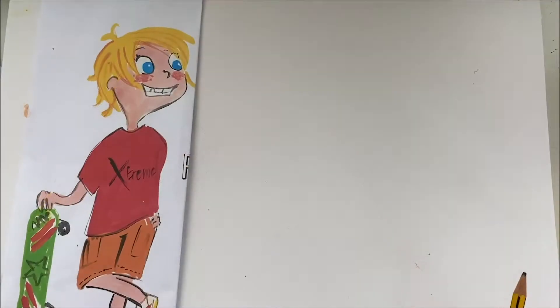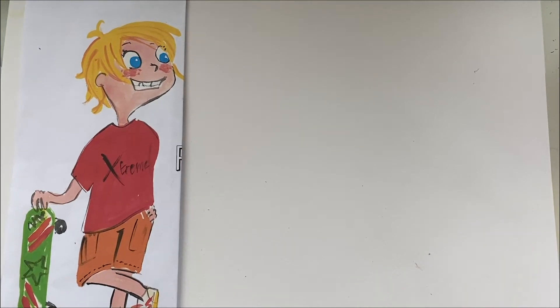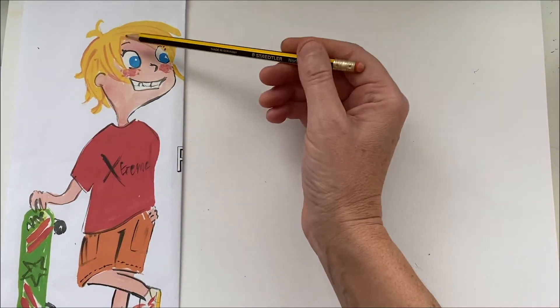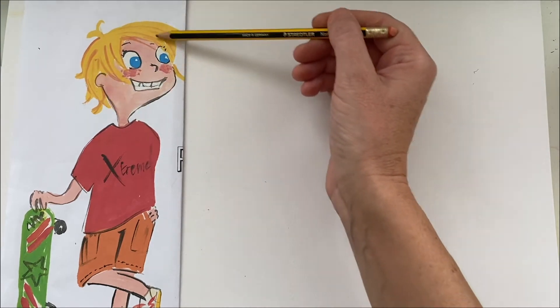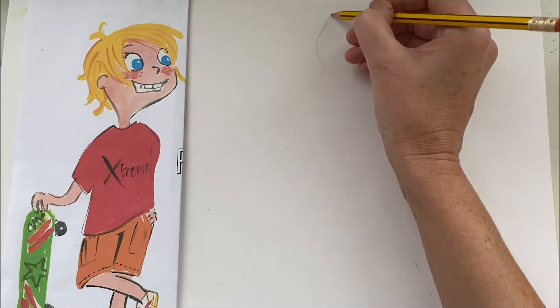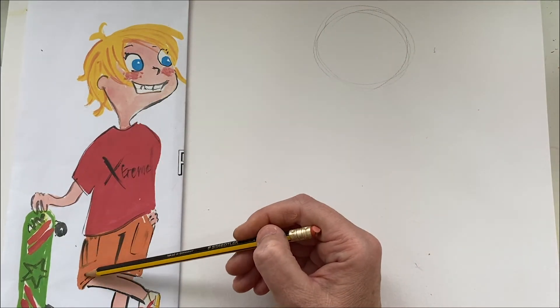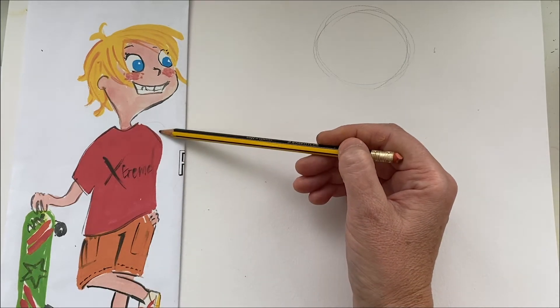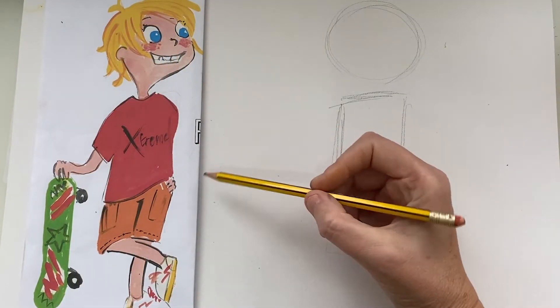Like I've explained before, we start off from basic shapes and lines. Let's have a look - the overall shape of Finlay's head is round, of course, so let's do a circle. His body overall is like a rectangle.